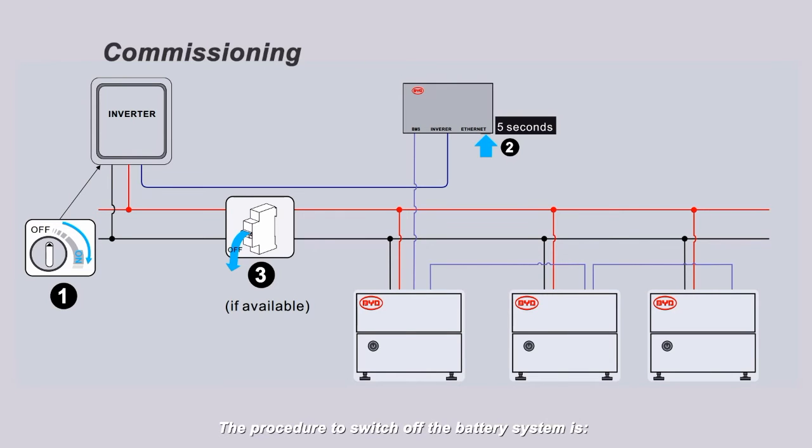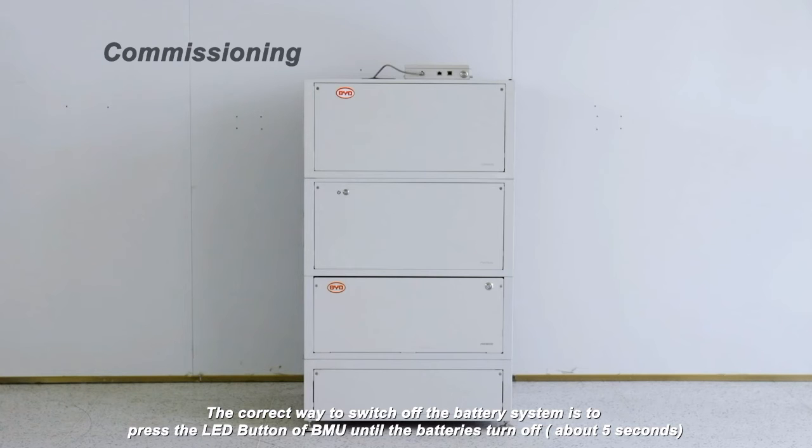The procedure to switch off the battery system is: 1. Switch off the inverter. 2. Switch off the battery. 3. Switch off the air switch between the battery and inverter, if any. The correct way to switch off the battery system is to press the LED button on the BMU until the batteries turn off, about five seconds.